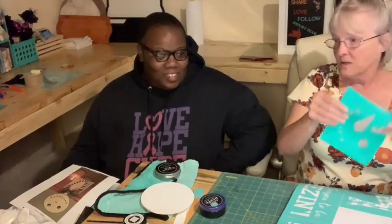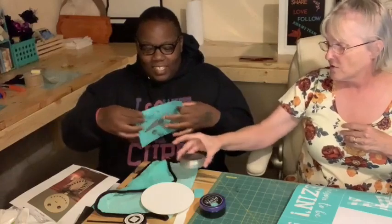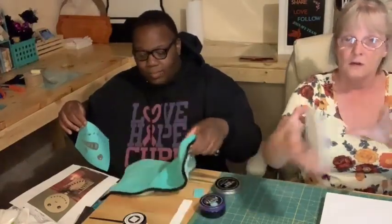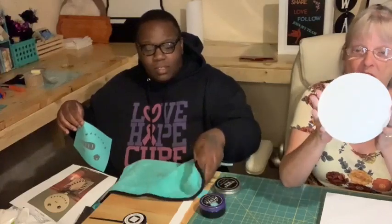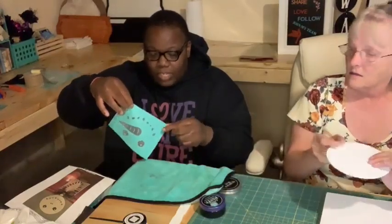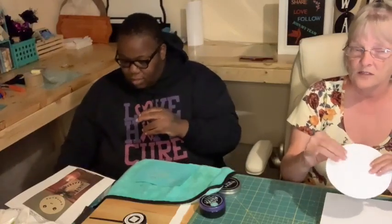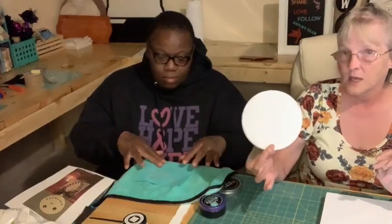I'm going to hand this to Melissa so she can fuzz it real good. Don't forget to put the surface wax on first. We got a simple round shape - we had one left over from our Beware side that we did the other night. On any painted surface you want to use surface wax so that the transfer will not take up the paint.